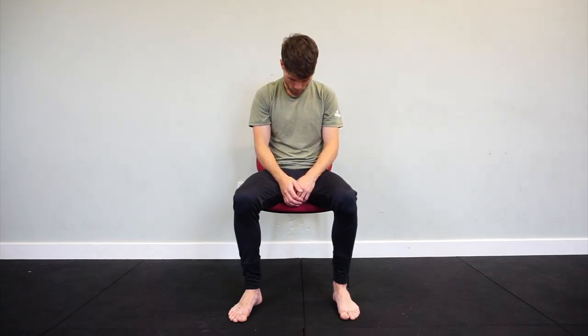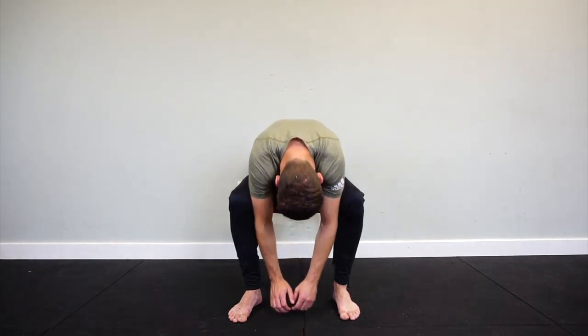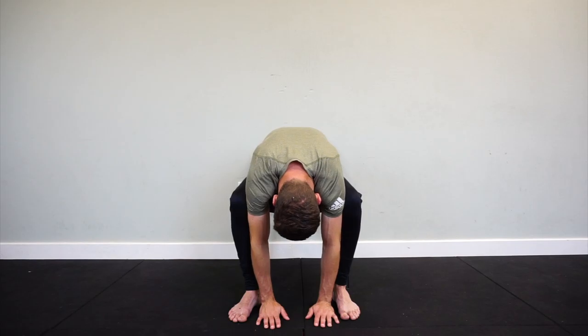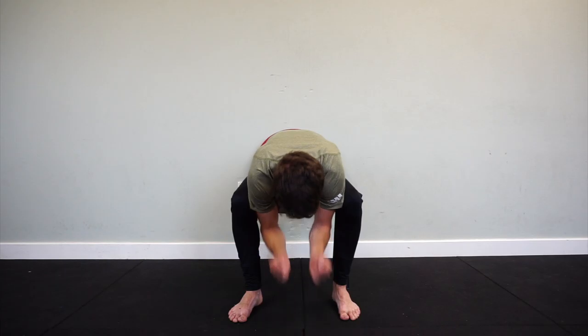So first thing we do, we roll down from our neck down as usual. But this time instead of rolling up from the bottom of our spine, we are going to lead from our head, and our eyes are going to follow up until we extend up here.